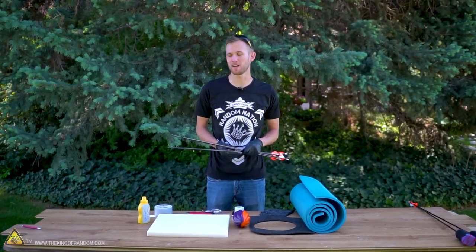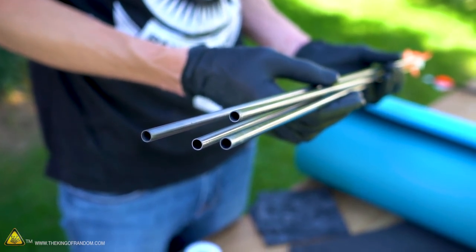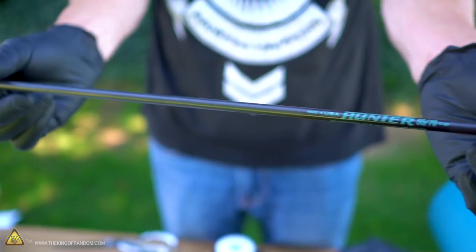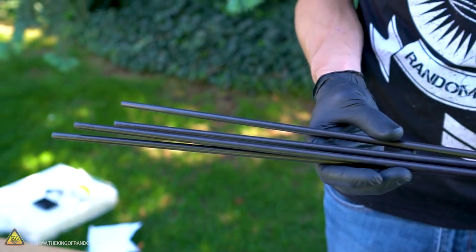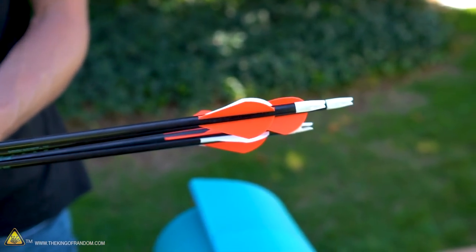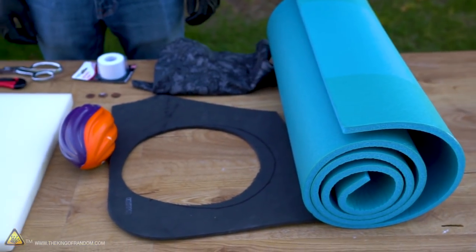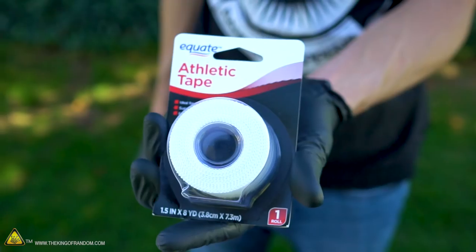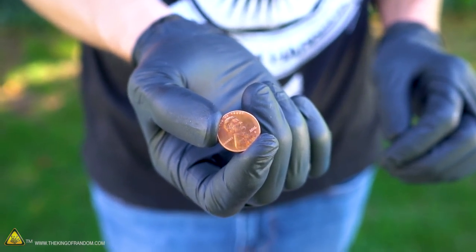To get started, there are a couple of things we need to pick up. The first is some blank arrows — ones that don't have tips on them. It's important to get arrows that are not made of wood, since wood arrows can splinter into a sharp point. Arrows made from aluminum, carbon fiber, or fiberglass won't break that way. Along with the arrows, we have four different types of foam, each progressively squishier than the last.